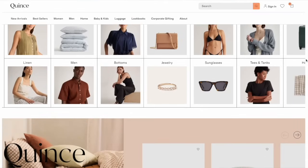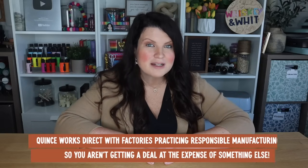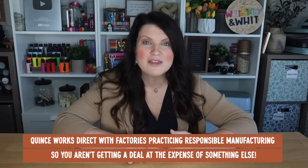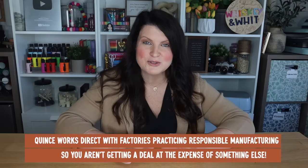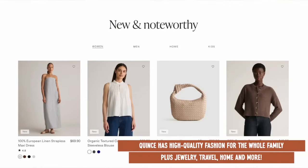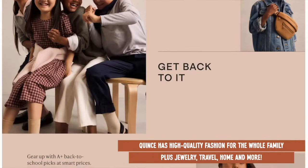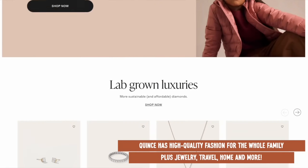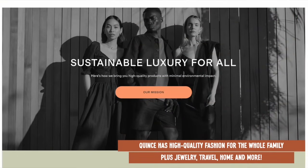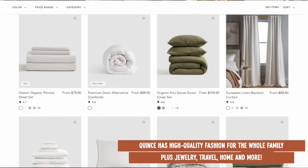Quince is all about delivering top-notch quality without the crazy markup. What caught my eye about Quince is that they partner directly with factories doing responsible, ethical, and safe manufacturing — a huge win in my book. Quince believes that quality should never be a luxury, and that covers so many different categories: women's staples like their 100% cashmere sweaters, plus men's, baby, kids, and even maternity wear — all starting at just $30. They also have high quality home decor, beautiful jewelry, and travel essentials.